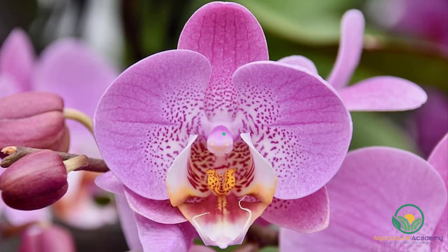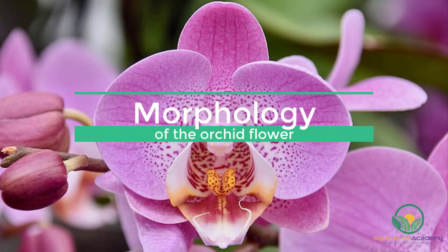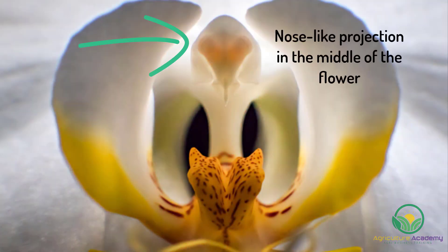Let's get started. First, let's take a quick look at the morphology of the orchid flower. There is a projection or nose that protrudes in the middle of the flower. Please note, nose is not the correct terminology for this structure, but it does make it easier to visualize and find for descriptive purposes.